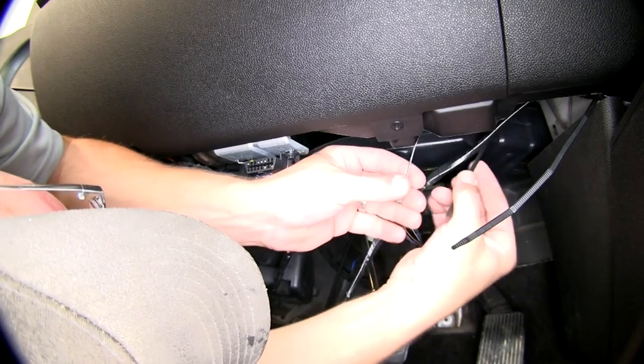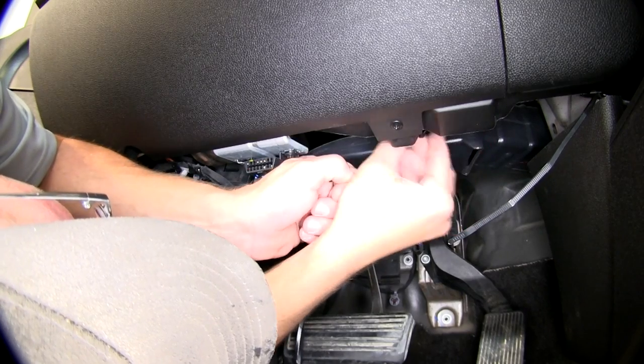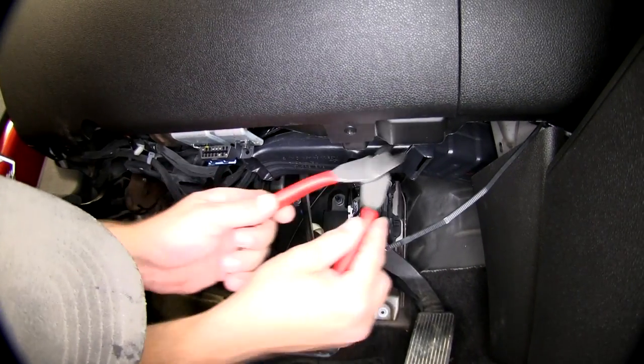Next we'll need to secure the wiring up underneath the dash. Using some black zip ties, we'll go ahead and secure the wiring, then cut off the excess from the zip ties to clean up our installed look.